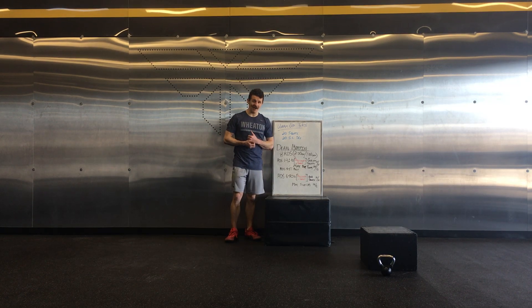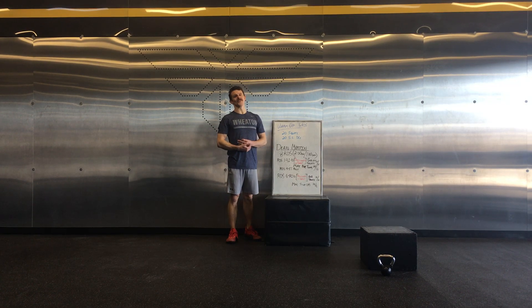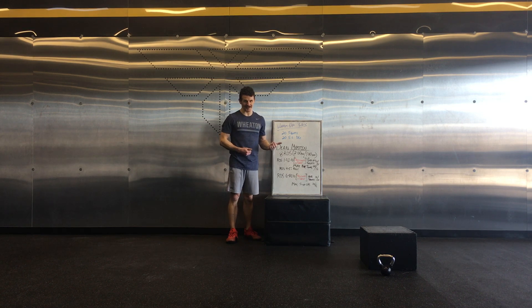This workout is called Dean Martin. If there's something that's going to make you want to work out, it's going to be Dean Martin.